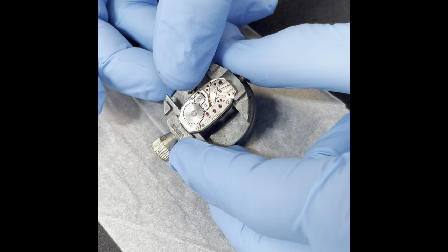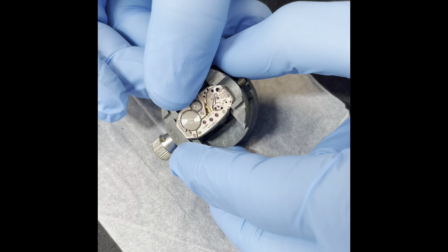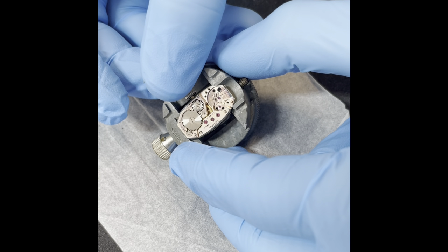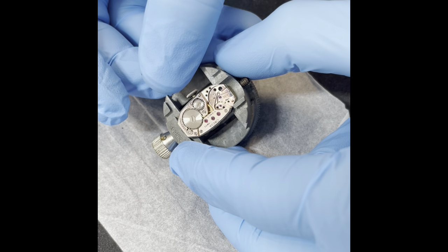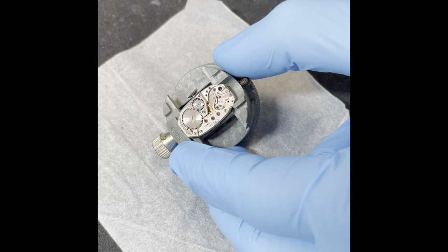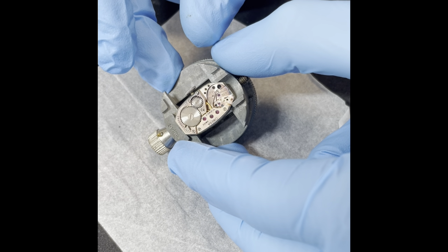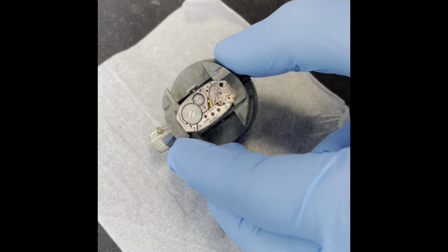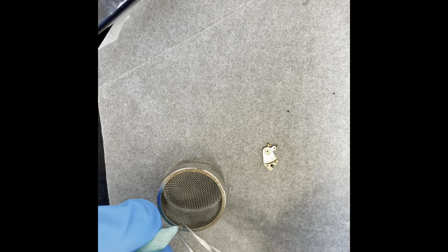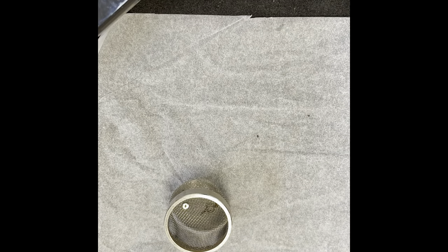Another thing which is nice to check before I take everything apart is that the gear train is moving nicely and freely — which it is. I'll take the pallet cock out and let that move freely. Next I'm going to take the rest of the movement apart. We're going to polish the case, clean the movement, and we'll put the watch back together in real time. All back together — let's go.